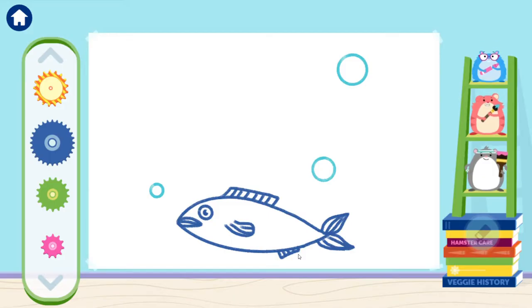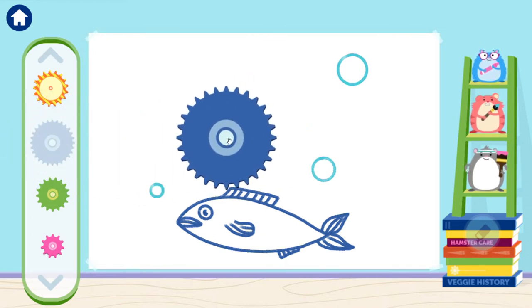Okay! Now we're ready to fix some art that Ruff messed up. Can you draw the missing bubbles for the fish? I'm trying to draw a big circle.